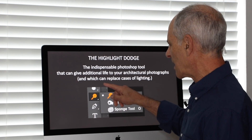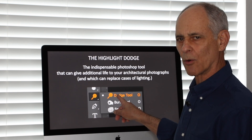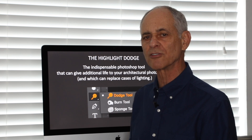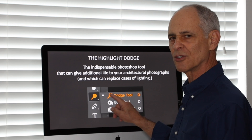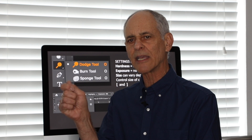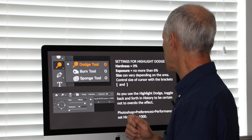I want to show you it can replace lots of lighting cases and lots of time that you take having to light your job. It's on the menu on the side — I put it into orange just to emphasize it. You can dodge, you can burn, and there's a sponge tool that gets rid of all color. The Dodge tool is the one we want. I set the hardness at zero — I don't want to see any hard lines when I make my moves. On the exposure, I set it to no more than about 6% so that I can do this very subtly and continue to check my work.